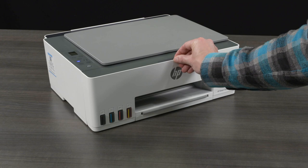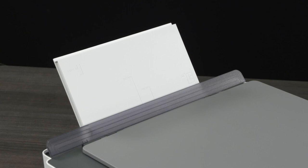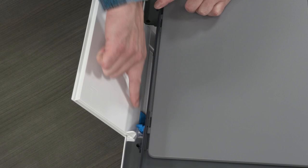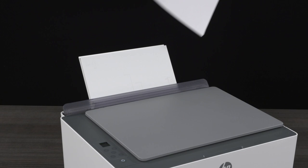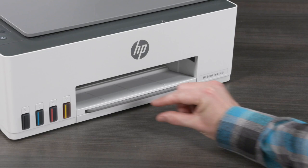Step 5: Load paper and align the print heads. Raise the input tray. Slide the paper width guide to the left. Make note of the markings on the input tray — these markings indicate where to place different paper sizes. Load a stack of plain white paper into the input tray. Slide the paper width guide to the right until it touches the paper. Open the output tray extender. After a minute, an alignment page automatically prints.